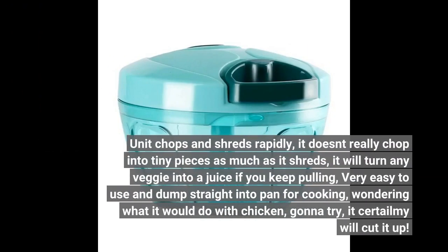The unit chops and shreds rapidly. It doesn't really chop into tiny pieces as much as it shreds. It will turn any veggie into a juice if you keep pulling. Very easy to use and dump straight into a pan for cooking. Wondering what it would do with chicken — gonna try.